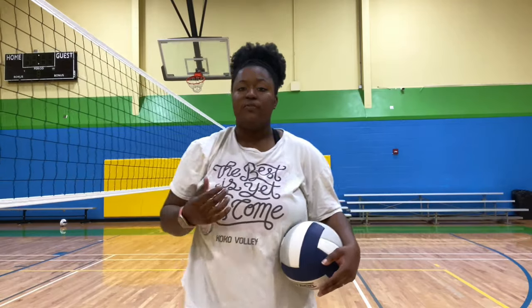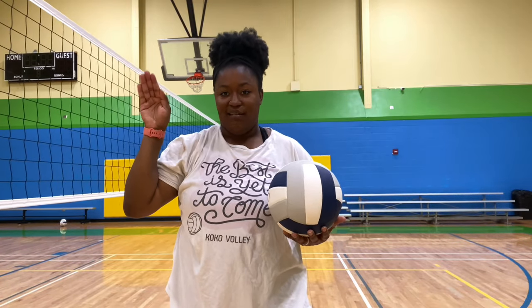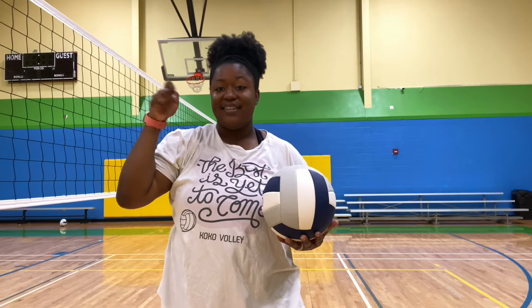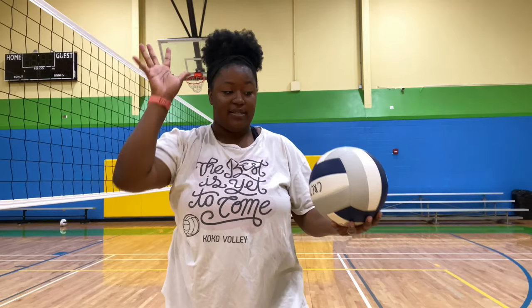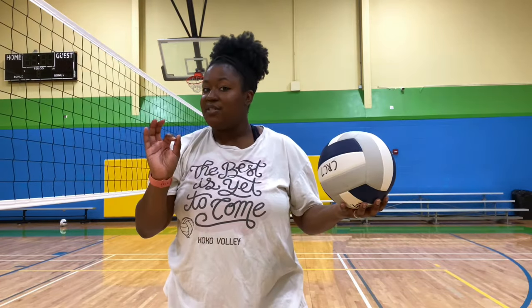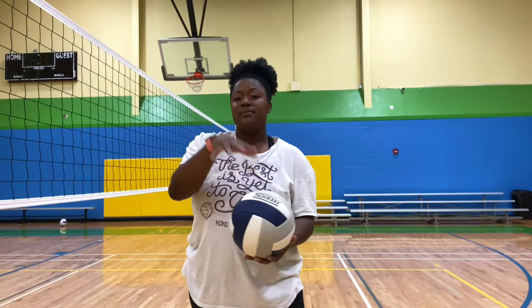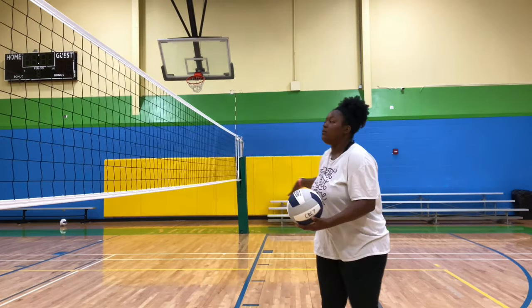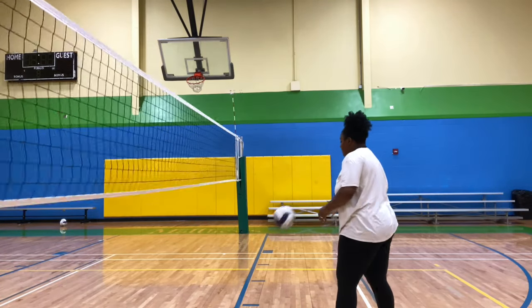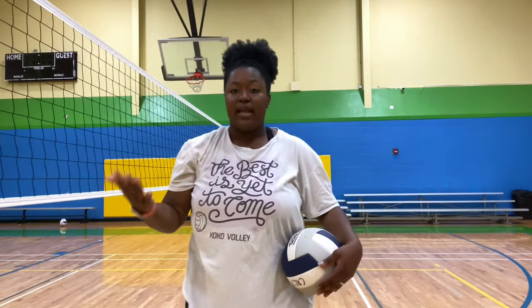A lot of you all have issues with your serve because your hand doesn't look correct. When we are serving, we want to make sure to have a flat hand. We don't want to serve with a claw — a crab claw — and we don't want to serve with our knuckles because that's an injury waiting to happen. We want to make sure to have a completely flat hand. That's the reason why we see a lot of players who warm up like this — they're trying to make sure their hand is ready and warm for the ball.